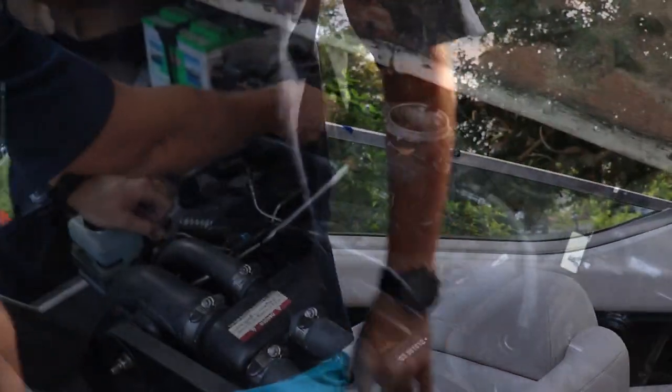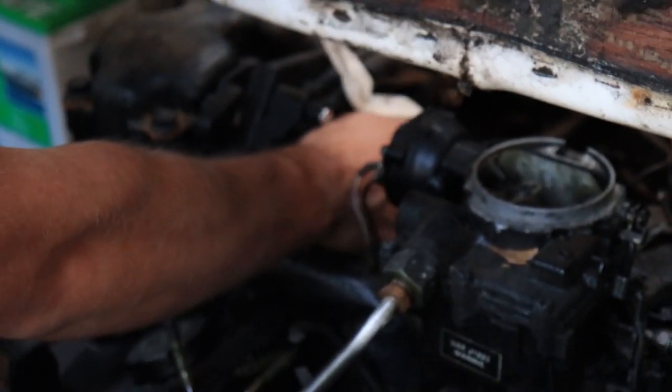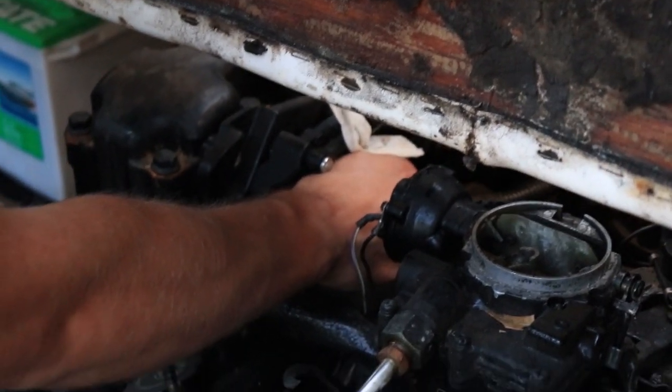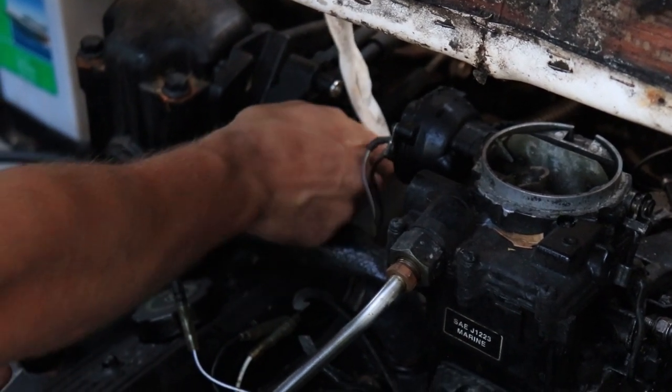Fired right up. All right, let's do forward. Run forward. Neutral — now reverse.